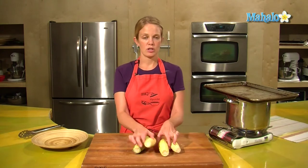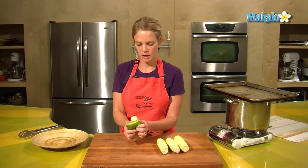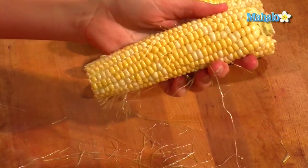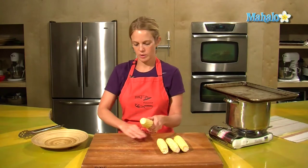We have four ears of corn on the cob. So of course you want to take off the outside, shuck it, get rid of that, and remove as many of these little hairs as you can. If you don't get them all off, that's okay — they'll boil away in the water.